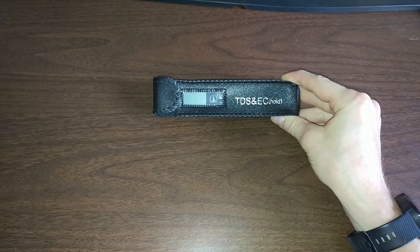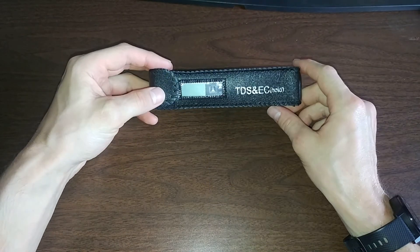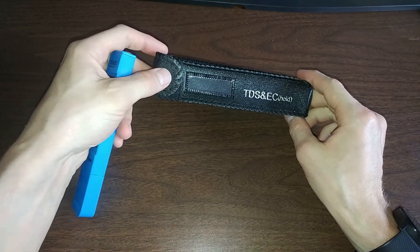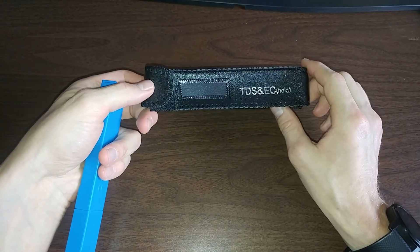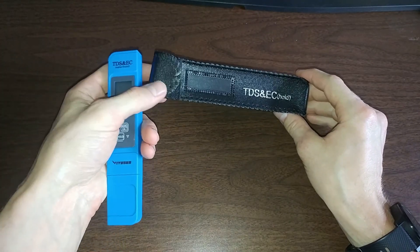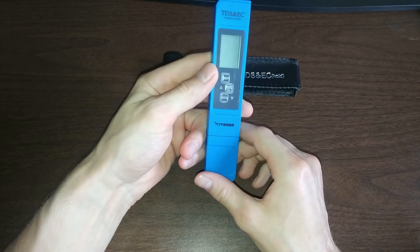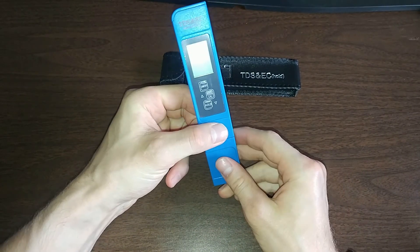I got this TDS meter from Amazon — it was about $15. I just want to see how good it is and how it works. It comes with a nice little case to protect it and take it with you anywhere you go, so you can measure the hardness of water wherever you travel — on vacation, at work, anywhere. It's small and light, and almost looks like a small pen.